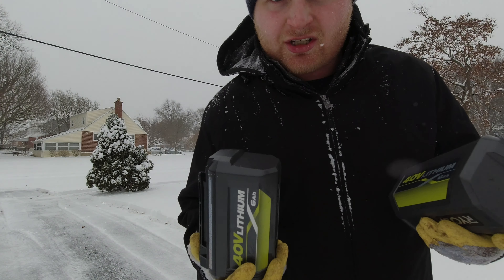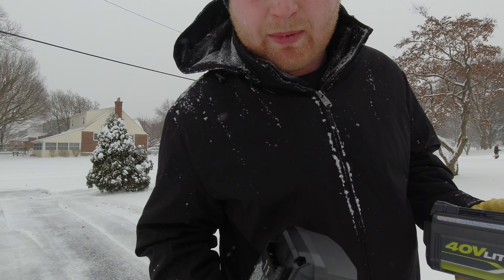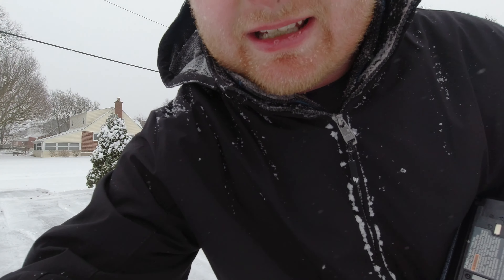Those gauges had to have been wrong — I just ran out of battery. I did my neighbor's driveway and started to do my parents'. I'm going to get some more batteries and keep you guys updated.